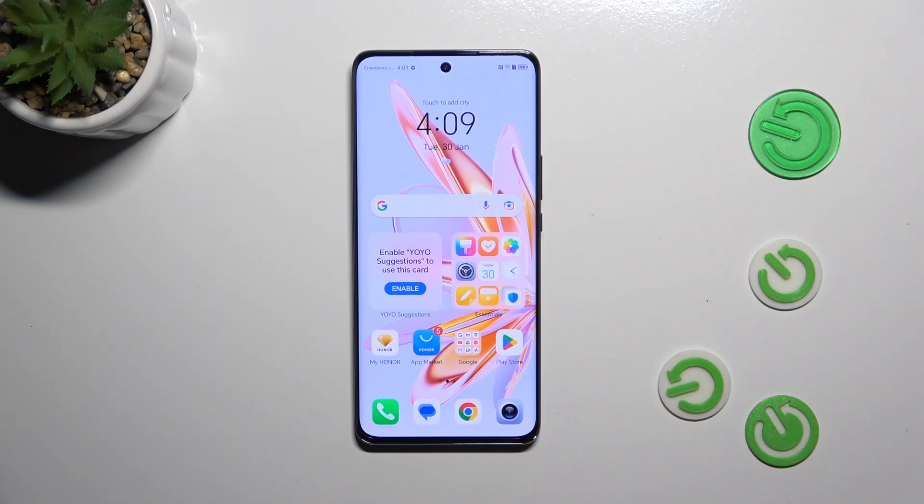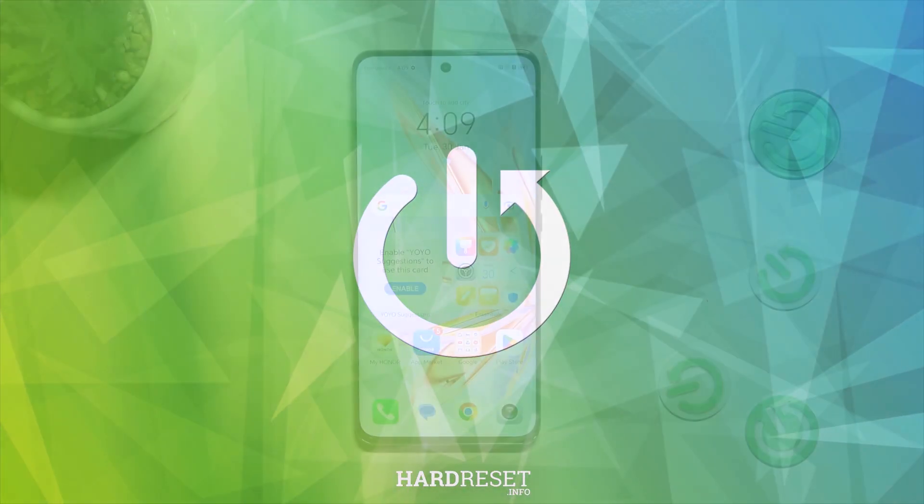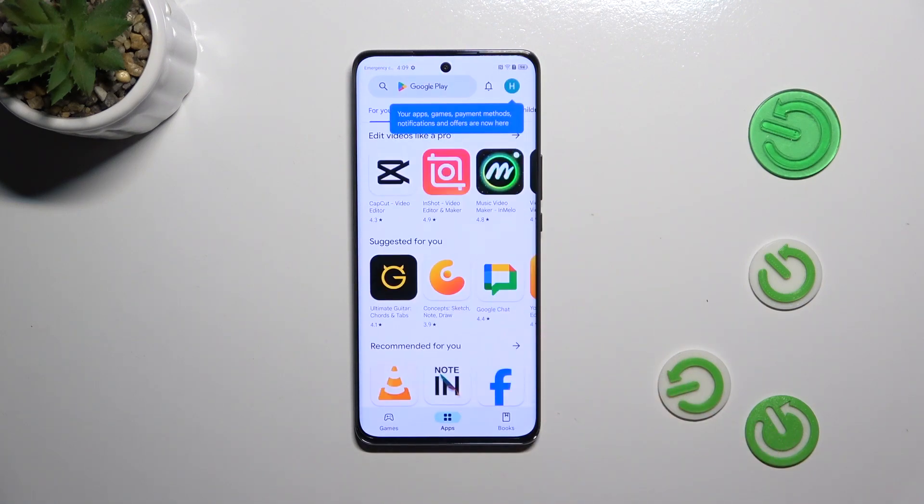Hi everyone. In front of me I've got the Honor Magic 6 Lite, and let me share with you how to update the apps on this device. Let's start by making sure that you've got an internet connection — I highly recommend using Wi-Fi instead of mobile data — and then let's open the Play Store.